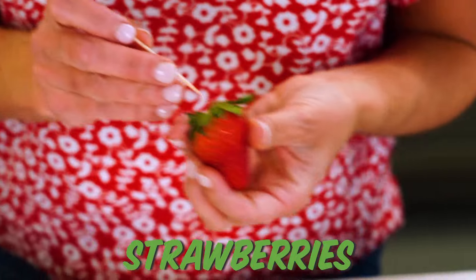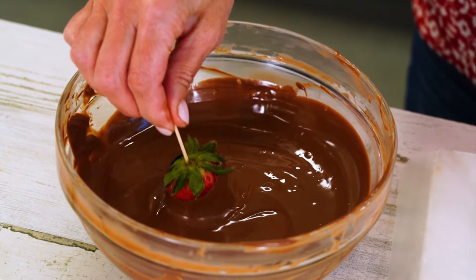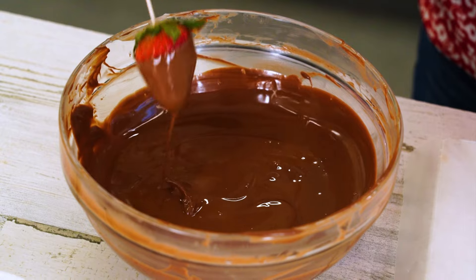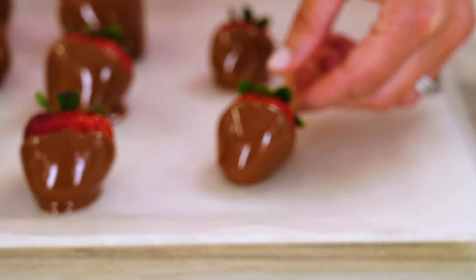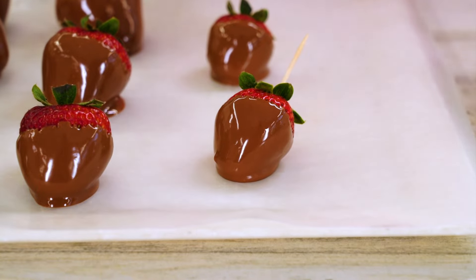I'm going to use a toothpick to help dip them. I like to leave a little of the red exposed. Let the excess drip off and then I'm just going to place them on wax paper. You want to leave the pretty side facing up.